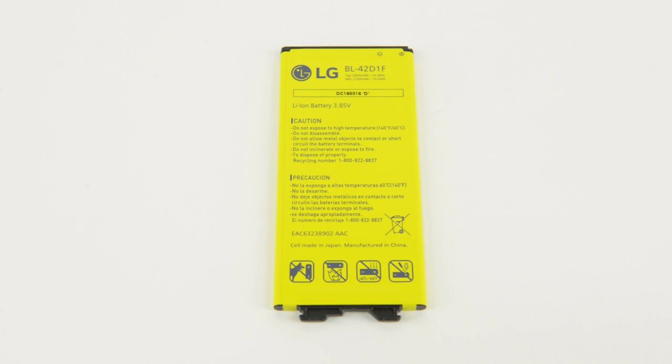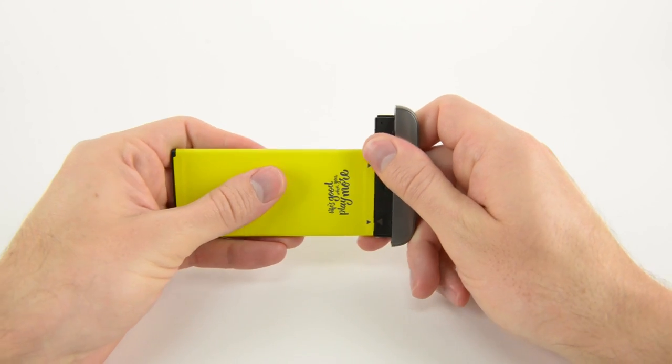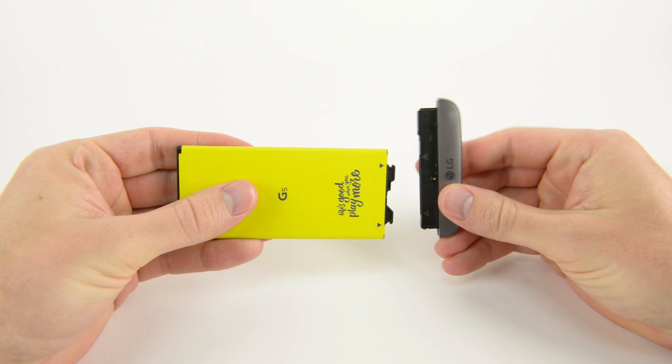With just a press of a handy button, the battery slides right out. This is a 3.85 volt, 10.8 watt hour, 2800 milliamp hour battery that just barely edges out the iPhone 6s Plus's 2750 milliamp hour battery. Detaching the battery from the module requires a pretty serious tug, making it something you wouldn't do by accident.